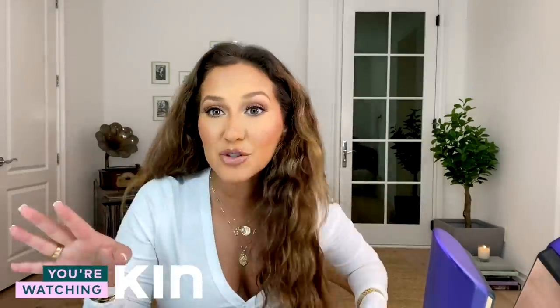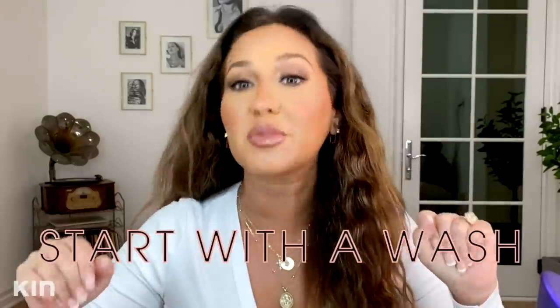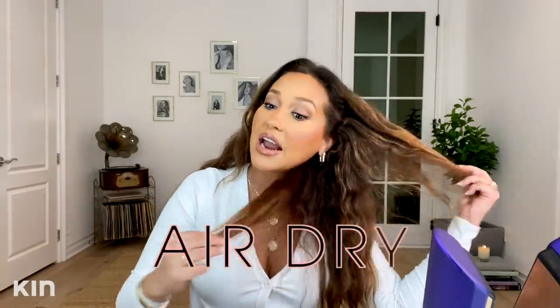The sound you guys were just hearing was my Dyson Corral telling me it is ready. So the first thing I do when I want to straighten my hair is give it a great wash, make sure that my scalp is completely clean. Then after that, I give myself a good deep condition, and in order to reduce as much heat damage as possible, I actually just let my hair air dry.